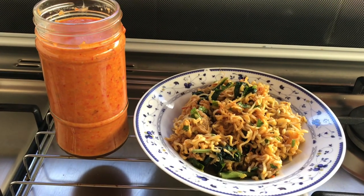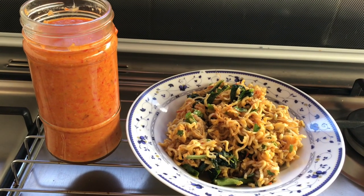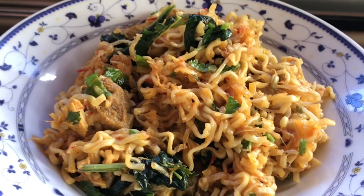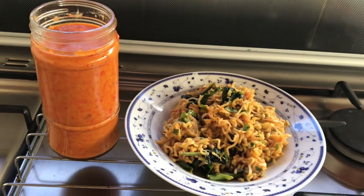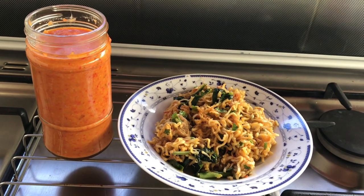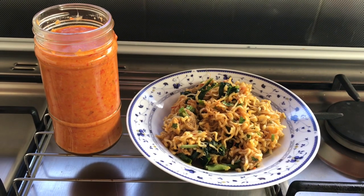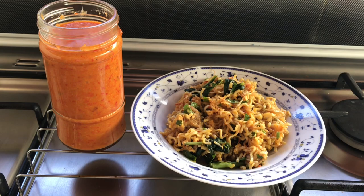Ini dia hasil dari panen cabai, paprika, dan tomat di kebun. Ini ada mie goreng, dan ini ada sambal stok untuk ya mungkin 2 minggu, taruh di kulkas. Oke, segitu aja video aku kali ini. Dan kita berjumpa kembali di video aku berikutnya. Bye-bye.